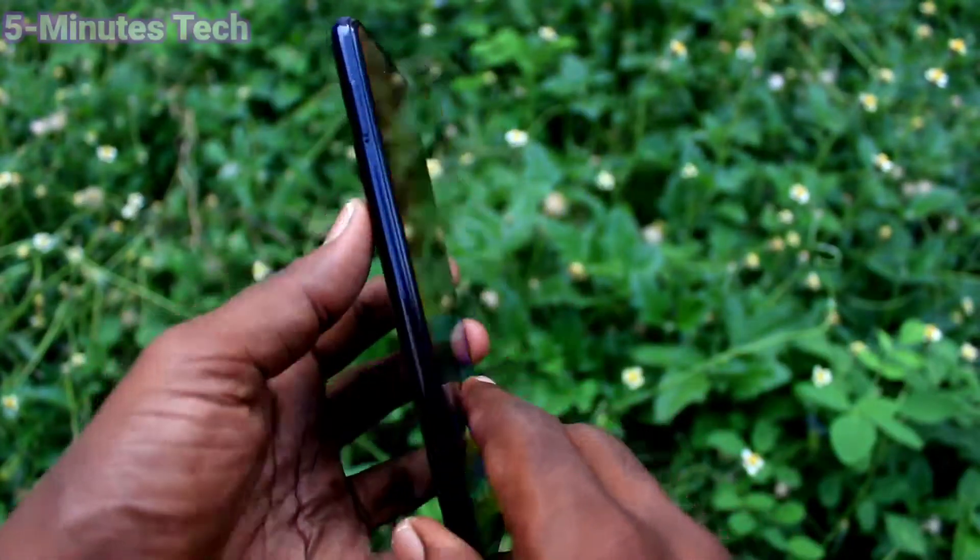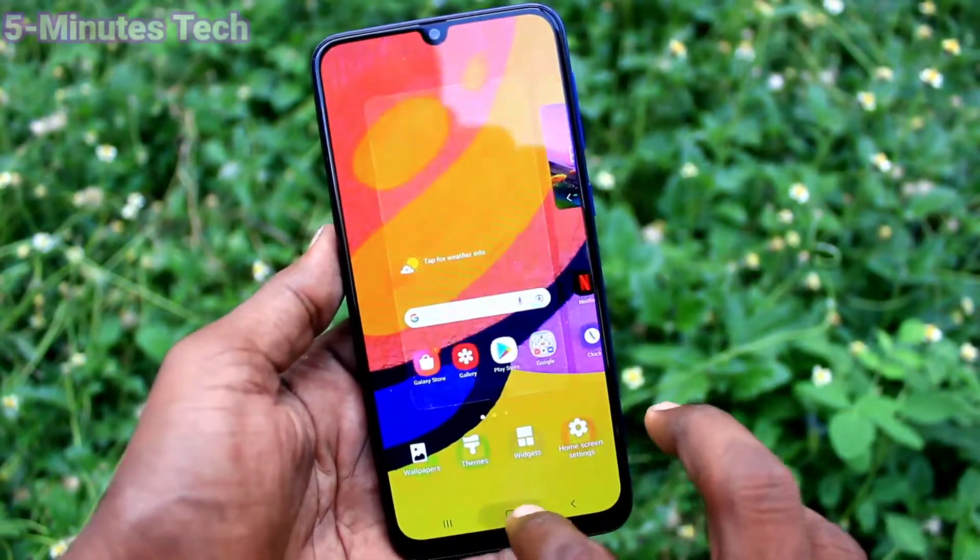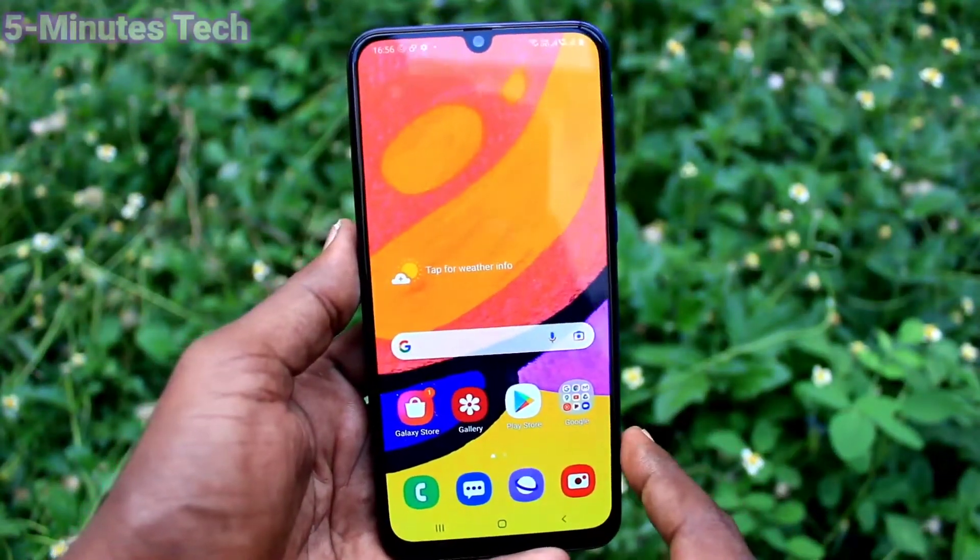Hi friends, this is FireMustuck YouTube channel. Here is the Samsung Galaxy F41 smartphone. In this video, we will learn how you can set one-handed mode in your Samsung Galaxy F41.